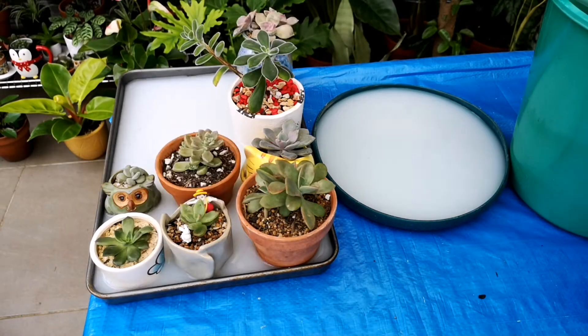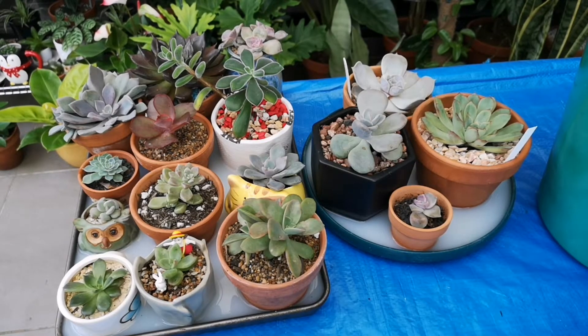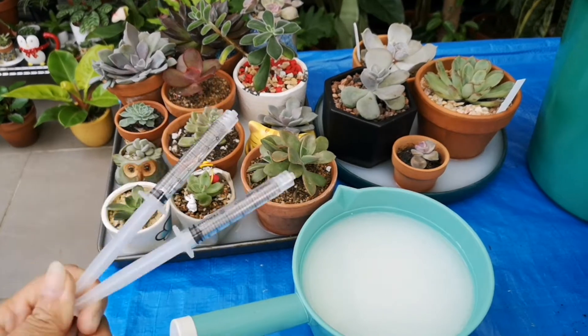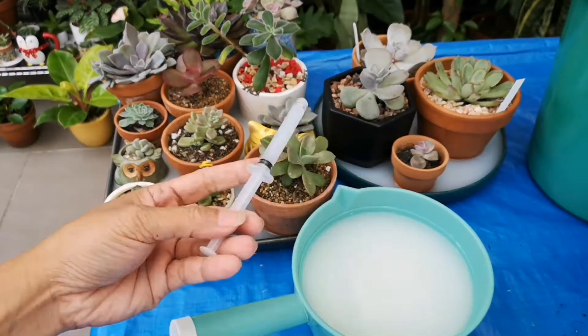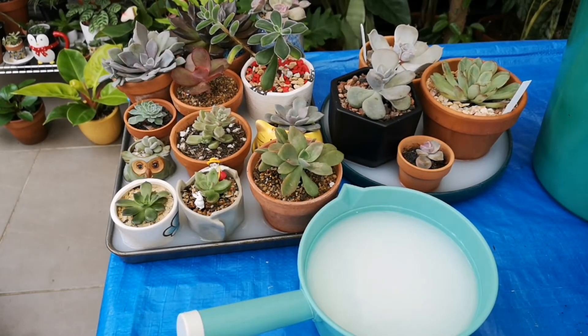This type of watering technique takes time, so you need to be patient. Wait until the top part of the soil is soaked with the milk solution before removing the potted succulents. Using a syringe is also perfect for this type of watering technique. If I'm using milk and water for watering my plants, I don't water them directly on top of the succulents or cactus because it will leave stains on the leaves.